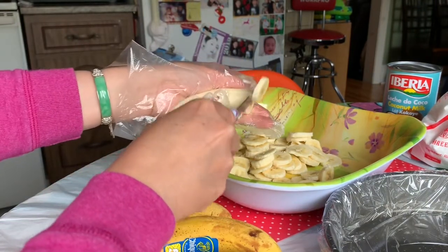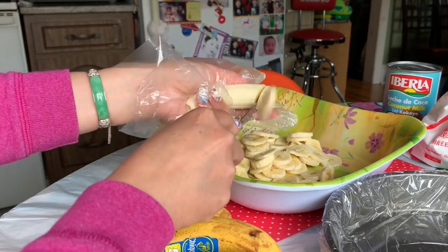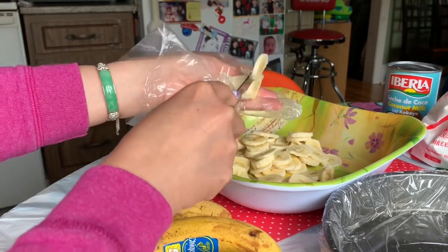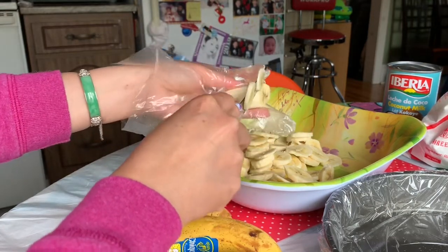Slice them very thin. I have the steamer on the kitchen stove — I've turned it on already in the meantime while we're doing this.